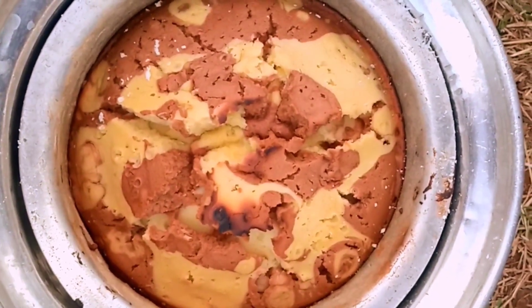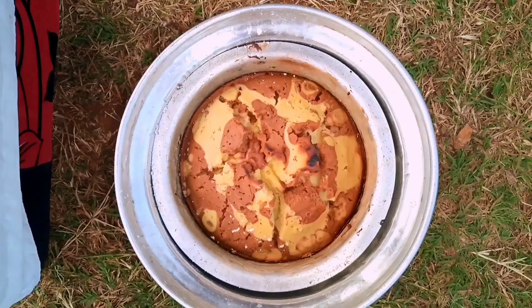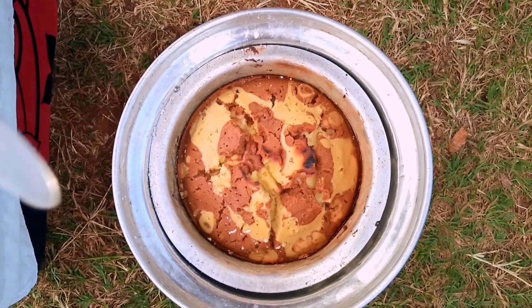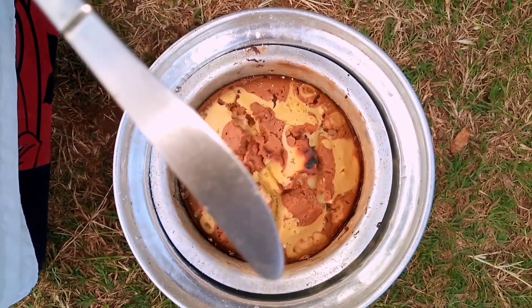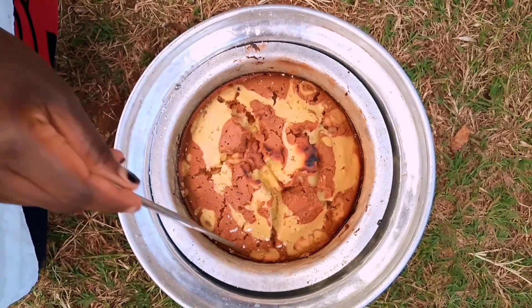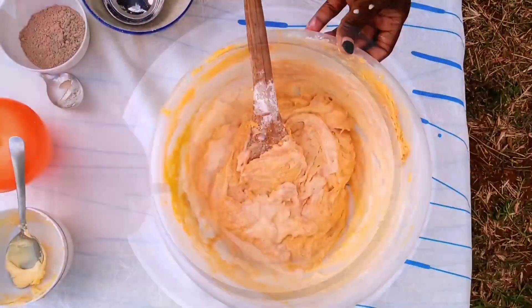I'm gonna go ahead and remove this and set aside so that it can cool. Don't ever worry if you don't have the baking tins and the oven back at home to bake a cake — a jiko and a suforia can serve you and give you the best results ever, as you can see.